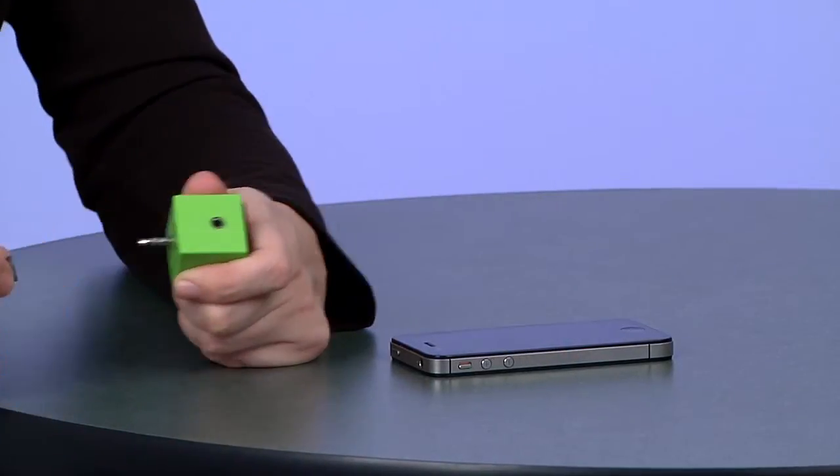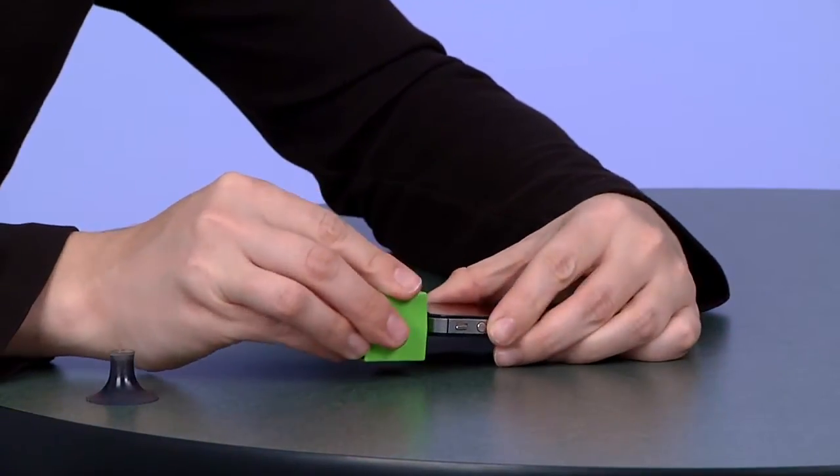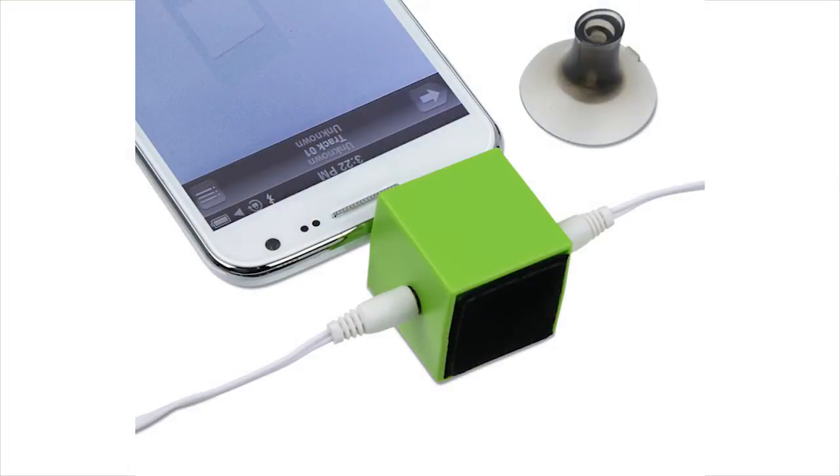This item can even be used as a headphone splitter. Simply remove the top from the suction cup, plug it into your headphone port on your mobile device, and then you're able to plug in two different pairs of headphones so you and a friend can enjoy music.